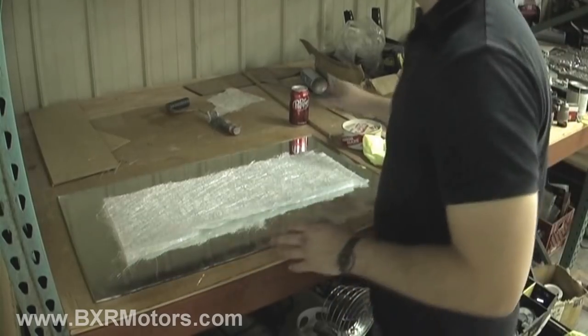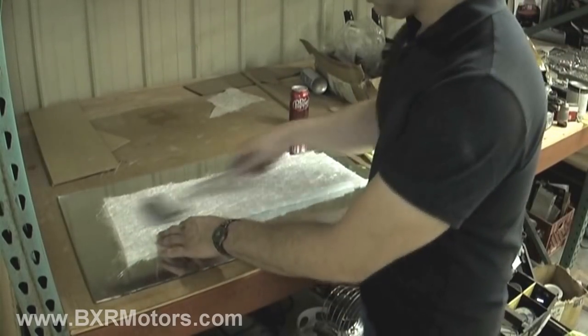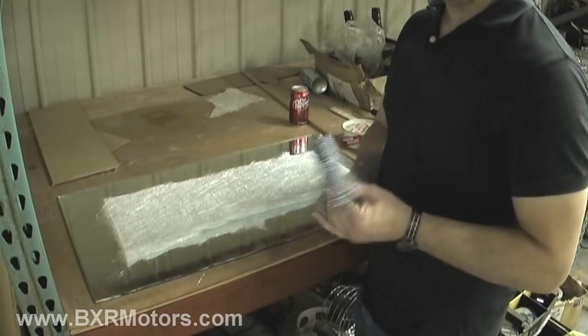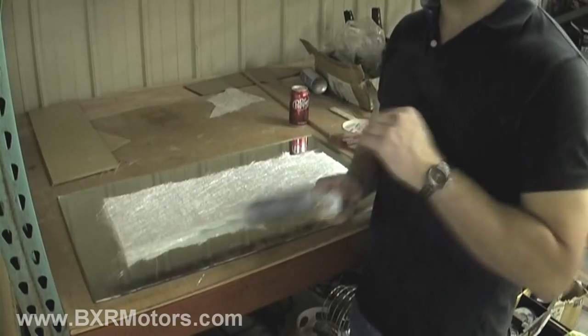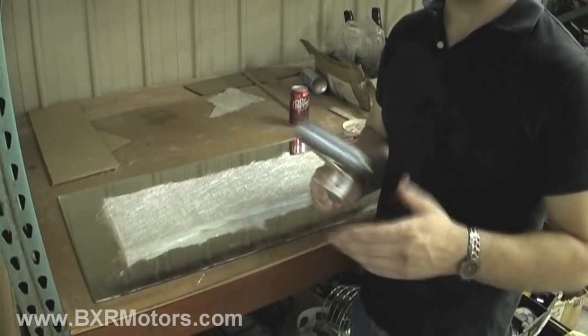Some of the things I use is a little roller — this will roll the resin into the fiberglass. One cool thing about this is it's a homemade, super cheap roller.